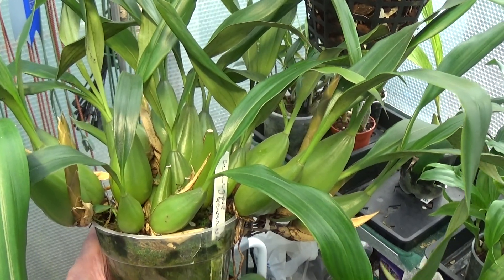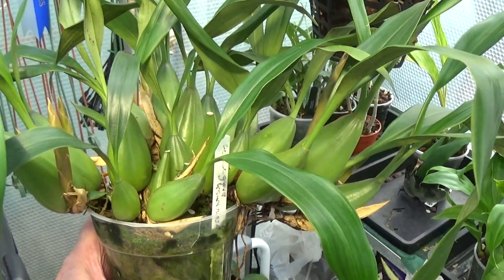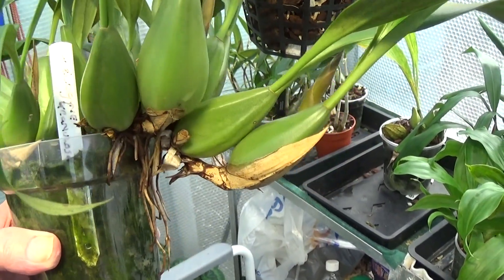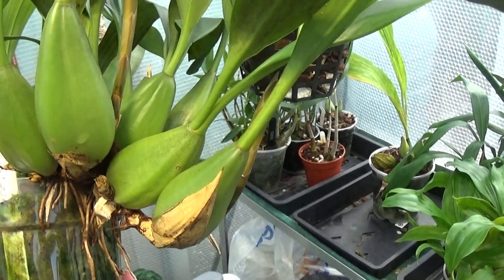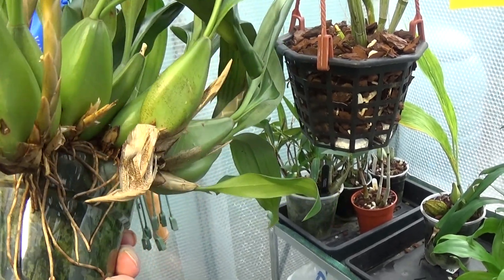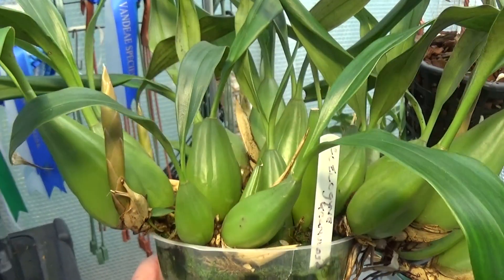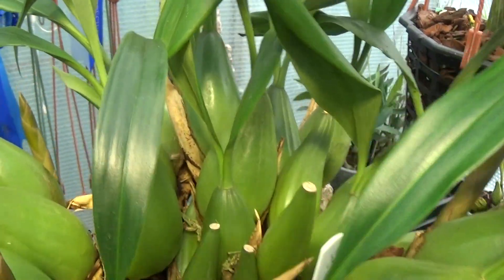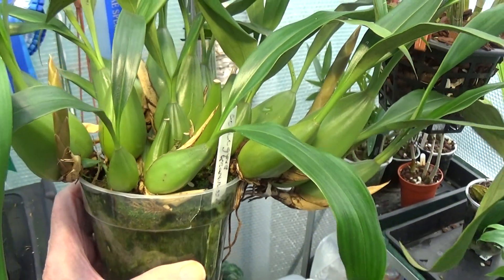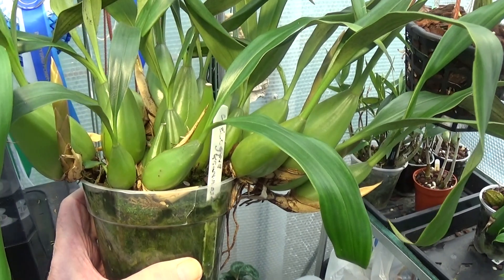Now this is a Coelogyne granulosa — a big plant, getting ready for repotting. It's coming over the side but it's coming into spike. You can see there's one, two, three, some more there, some more down over the back. So that's going to look nice in a couple of months' time. Coelogyne granulosa.